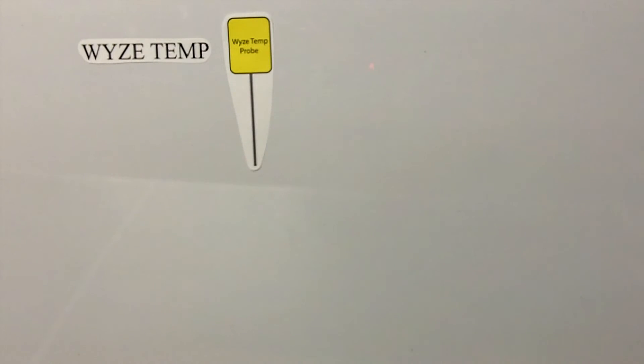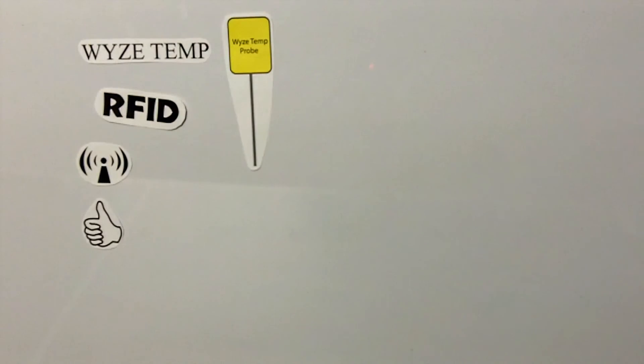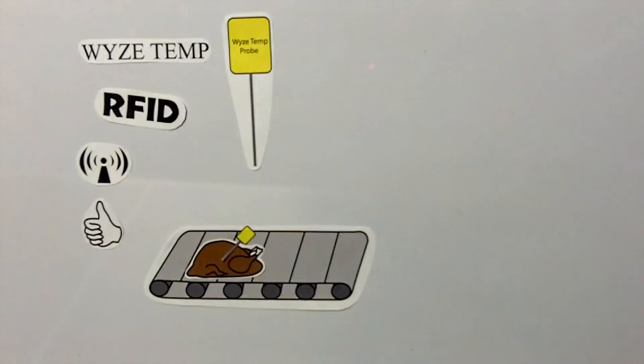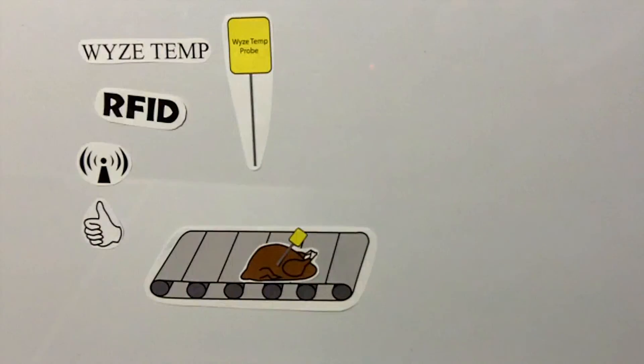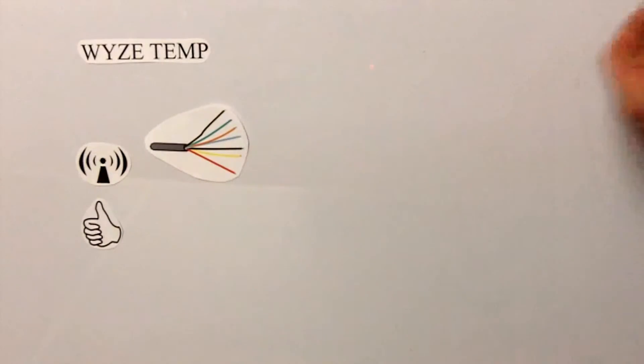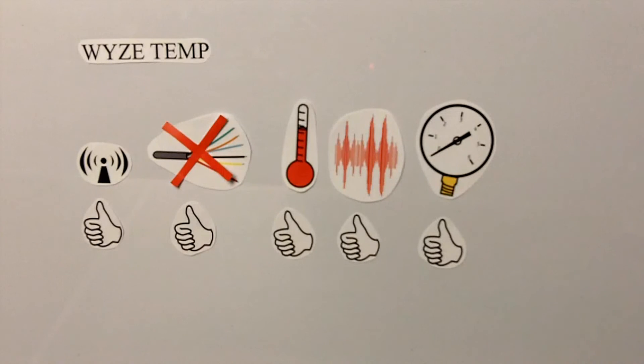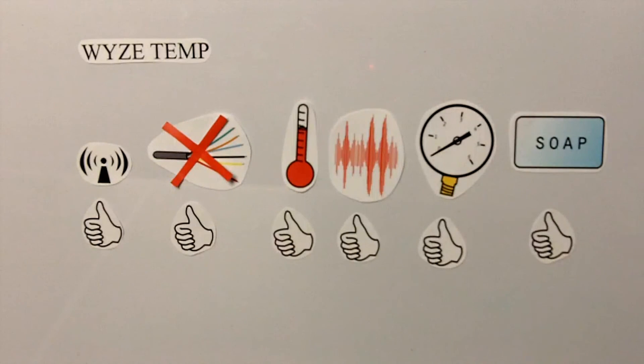Wisetemp is the solution to these problems. Using RFID technology, it can be wirelessly placed anywhere in the system, even traveling along with the product itself. Additionally, there is no more worrying about troublesome wires. It can also handle the extreme temperature, vibration, pressure, and soaps common in these industries.